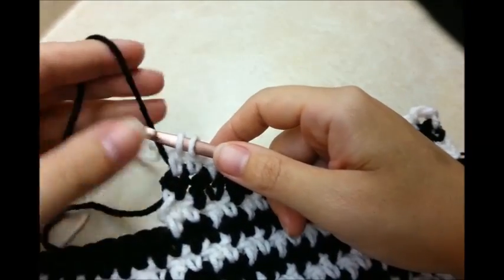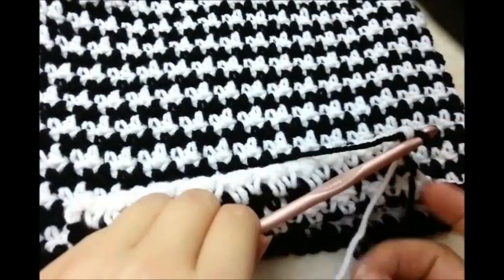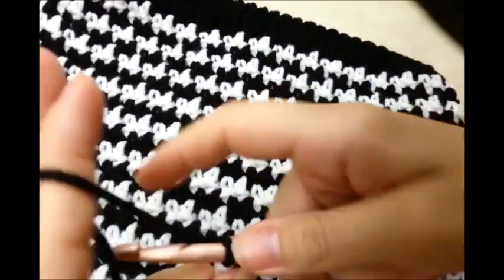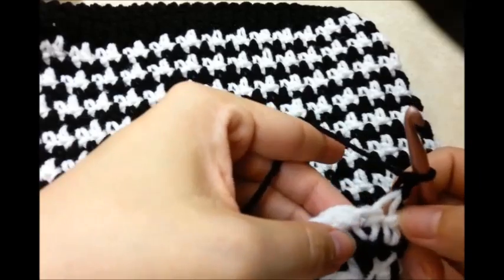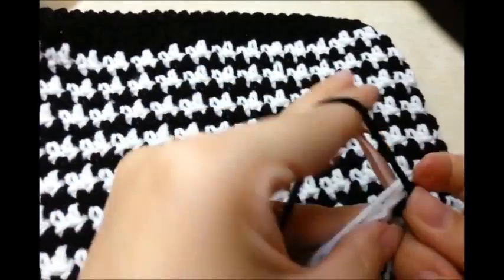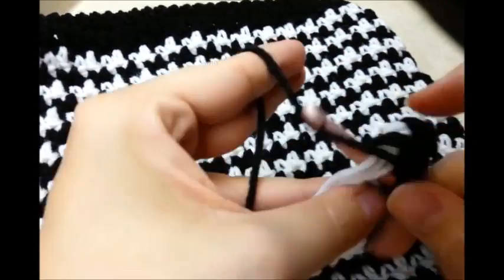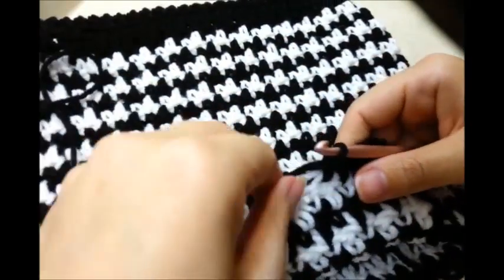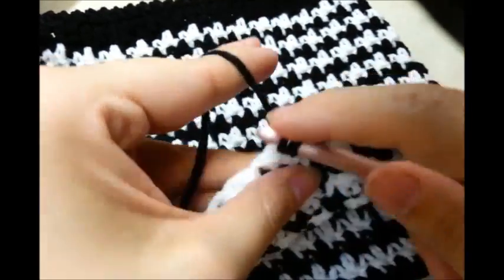I want to switch my colors here and then turn my work again. I'm going to work again across doing the same thing, carrying my color across again. Chain one and turn. I ended in a double crochet — I have to look — so I want to go back into the same stitch: single, double in the next, single, double. I just want to keep repeating this until I get my flap as big as I want. So I'm going to go ahead and finish up my flap part and let you know how many rows I do.